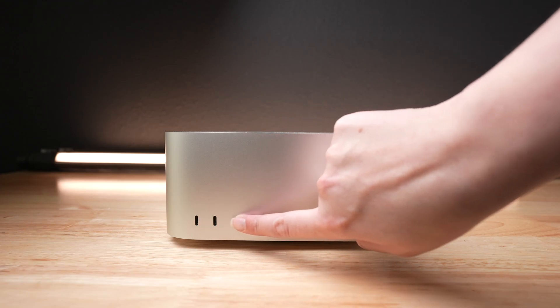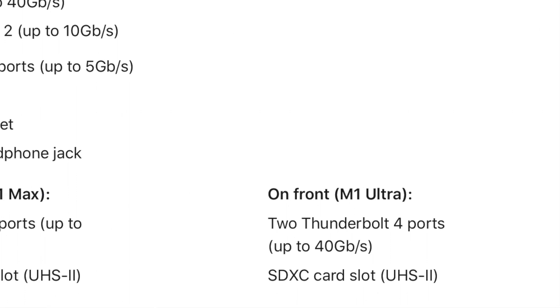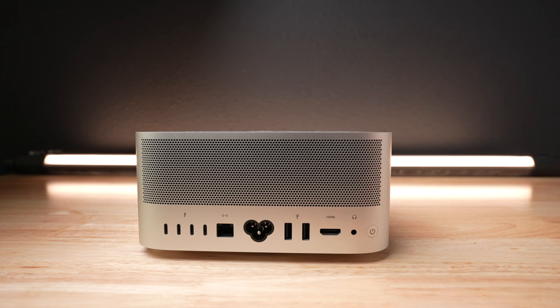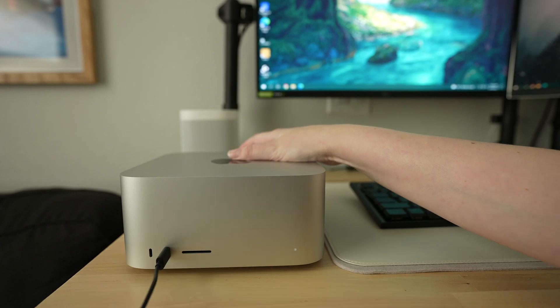There are two USB 4 ports up front, an SD card slot, and a white LED light when it's on. If you get the M1 Ultra version of this machine, the USB 4 ports up front are actually Thunderbolt 4 ports. On the back, you get even more ports: a power port, HDMI 2.0, four Thunderbolt 4 ports, two regular USB ports, 10 gig Ethernet, and a headphone jack. In terms of sheer IO, this thing is fantastic. There are so many ways to plug in all your different devices, and because it has ports in the front, you can keep all your often-used devices there, and your monitors and permanently attached peripherals like mic and webcams in the back.